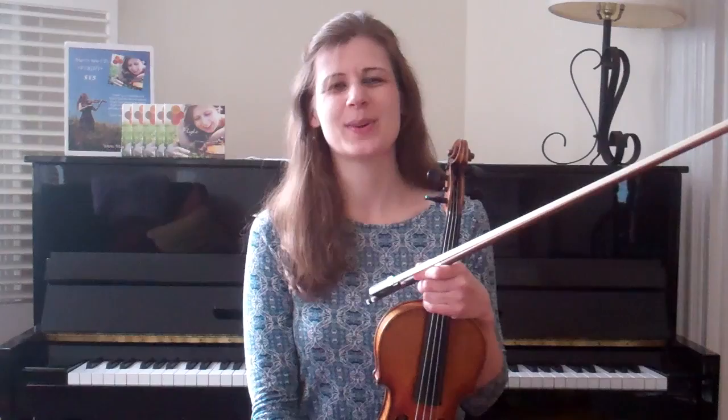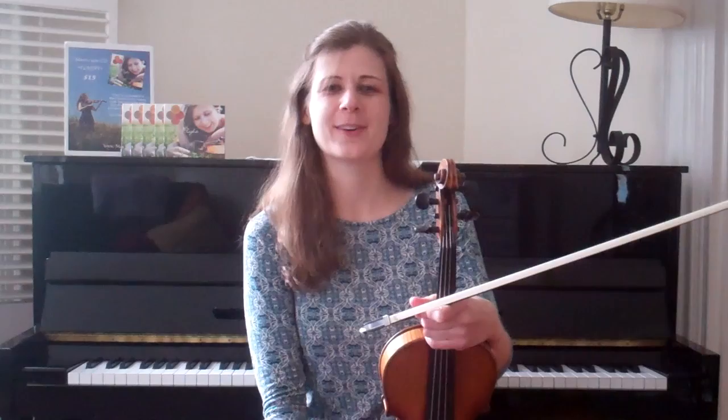And I will see you guys in 2017. I almost forgot to mention: if you would like to see sheet music for this and all future tunes of the month, you can make sure that you are subscribed to my newsletter. Go to my website at www.mariblack.com and hit the newsletter button. I will always send out sheet music especially for the newsletter subscribers for the current tune of the month. I hope you enjoy it and I'll see you next year. Bye!